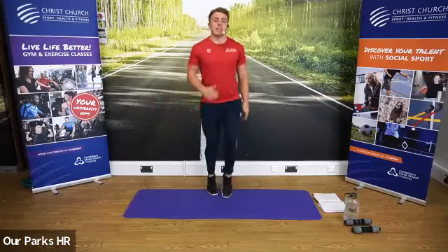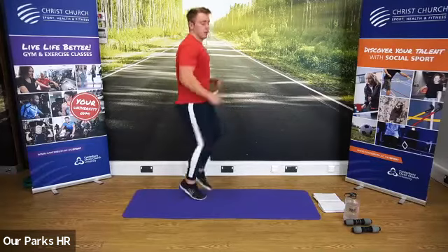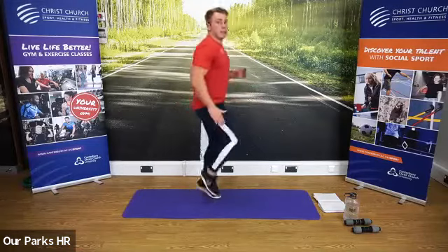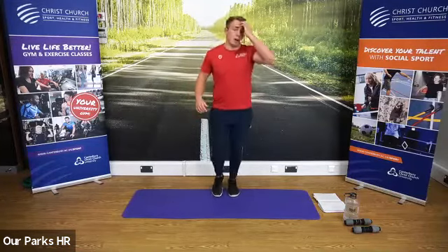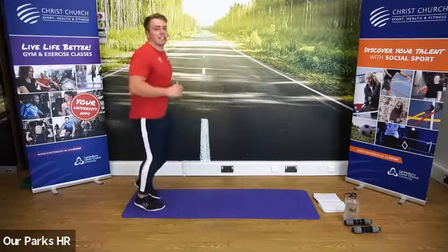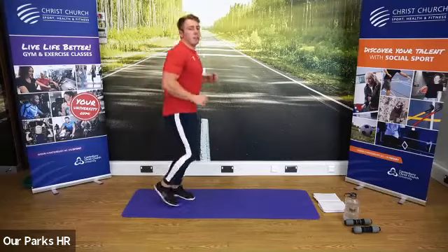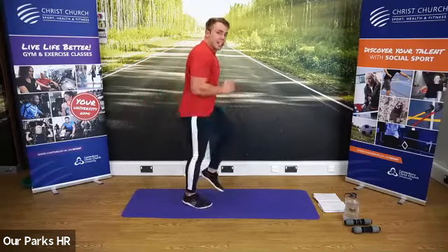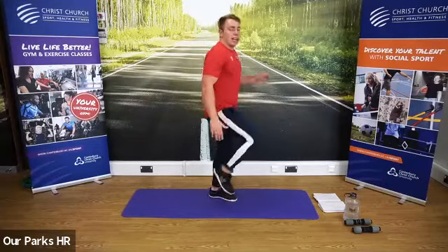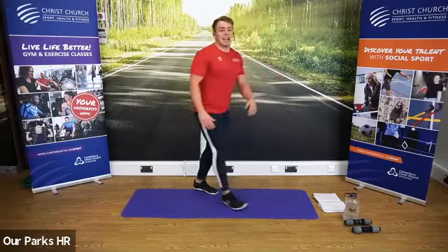We're now going to go high knees — bring the knees as high as you can. You can bring them all the way up; go as high as you feel comfortable. Good, come on guys. I'm back to jogging on the spot. When I say, we're going to do 10 seconds of faster running. Are we ready? Three, two, one — let's go, faster running. Use the arms and the legs. Could be a sprint, could just be a fast run — up to you how quick you want to go. Okay, and stop there. Well done.